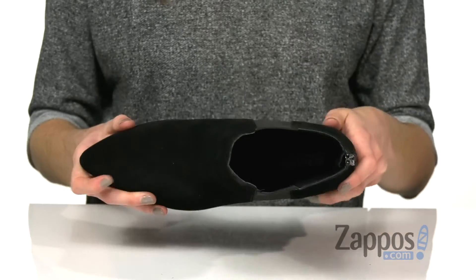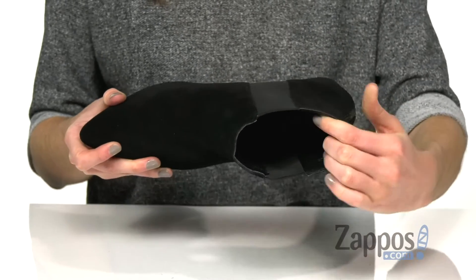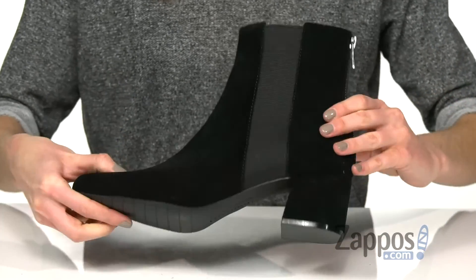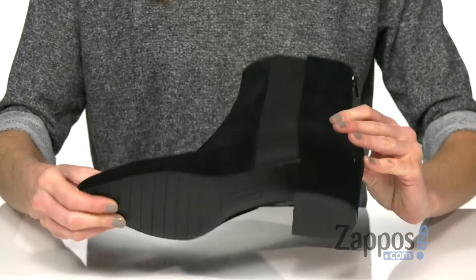A wrapped block heel gives you a two-inch boost. Inside is a smooth textile lining and a lightly padded footbed for a comfortable fit, all on top of a textured outsole for grip. Kick butt in these booties — they're from Kenneth Cole Reaction.